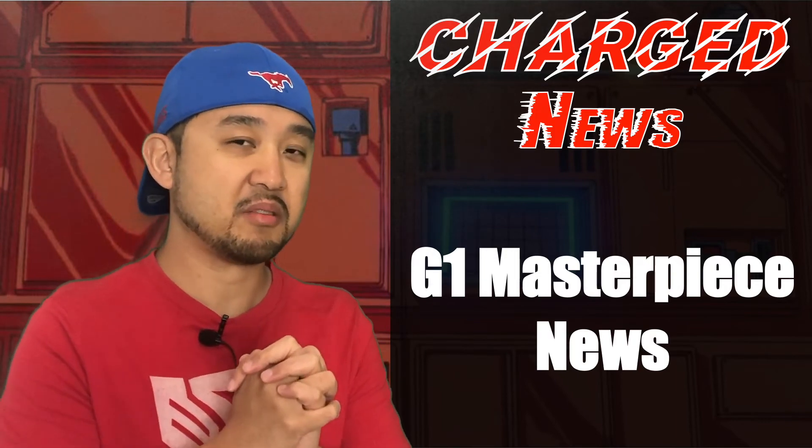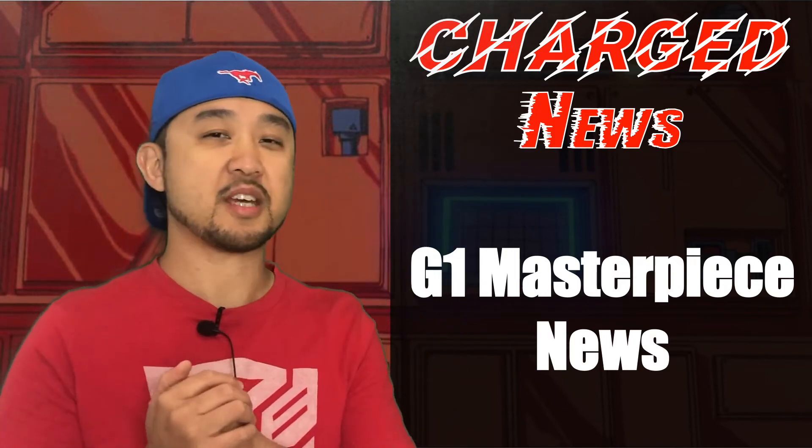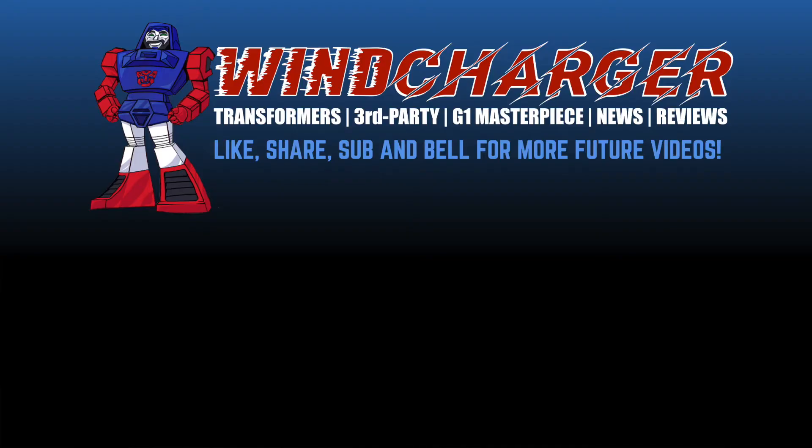That is it for Charge News this time around. If you enjoyed this news segment, please hit the like and share button, and also hit the subscribe and bell icon for more future news. This has been Ben reporting from China — signing off, and I'll see you on the flip side.